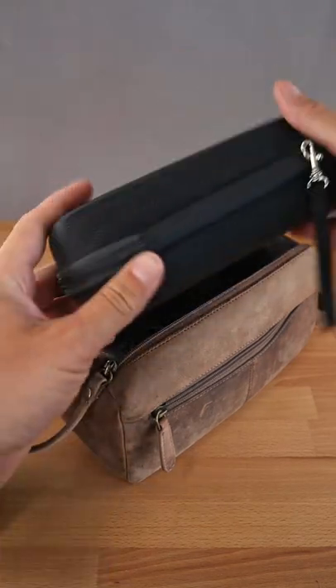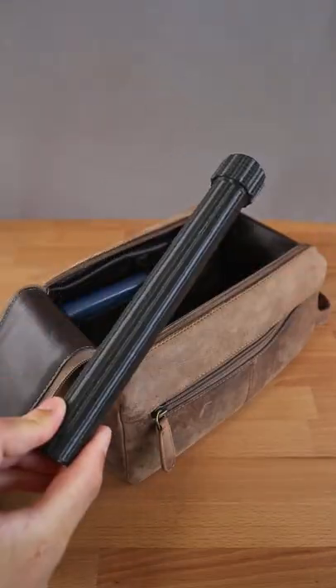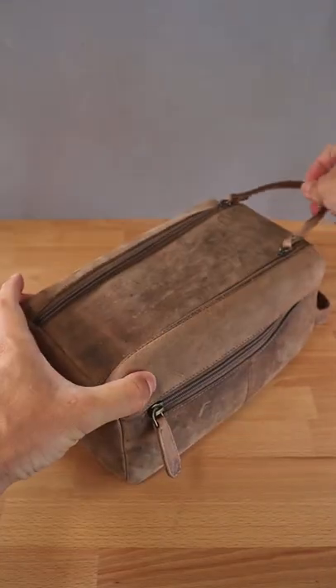Time to get rid of some unnecessary weight. And as always, you can find a link to the print files in the description.